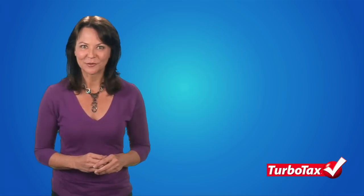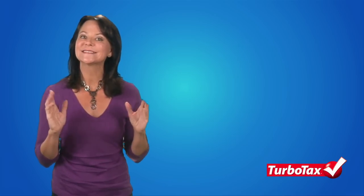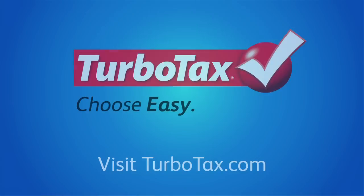Not sure which form to use? When you file with TurboTax, you don't need to know a thing about tax forms. We'll ask you simple questions and determine the filing status and forms that will give you your biggest tax refund. For more information about income tax forms, visit TurboTax.com.